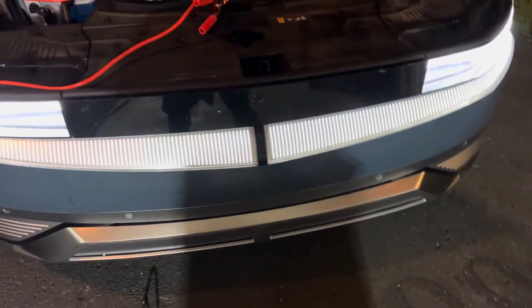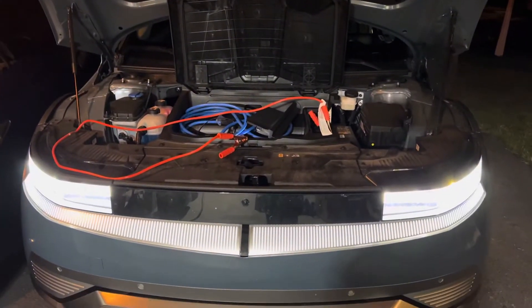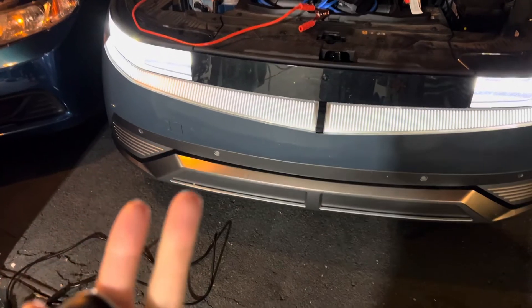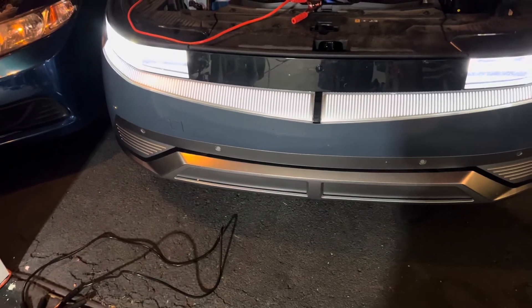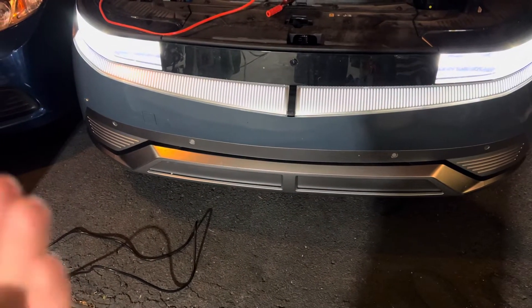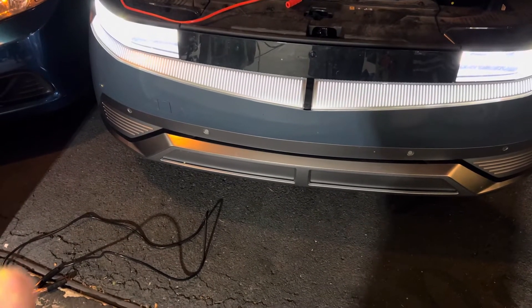The Hyundai Ioniq 5 died — it wasn't unlocking, it wasn't starting, you couldn't open the doors, you couldn't close the charging door. The charger was actually plugged in at 100%, but the back door was open a little bit and that killed it.